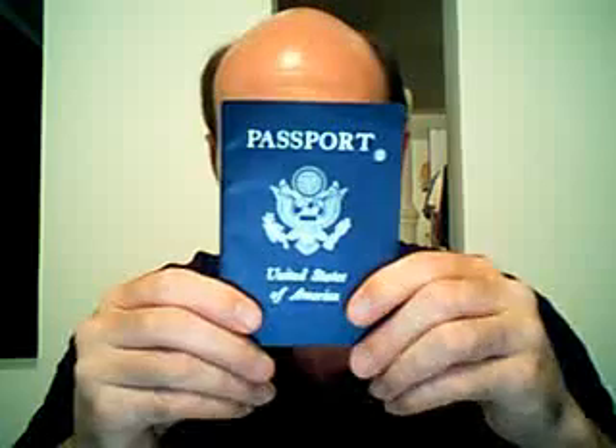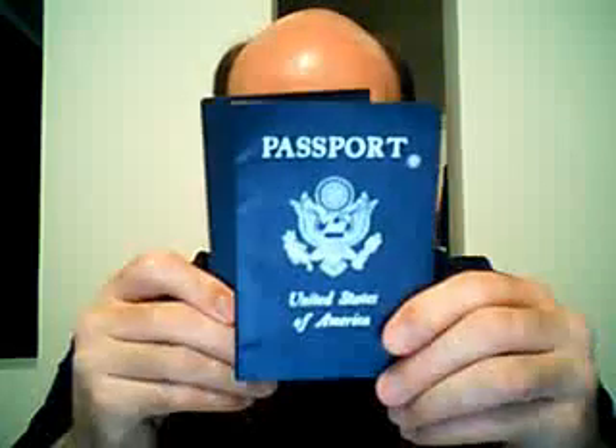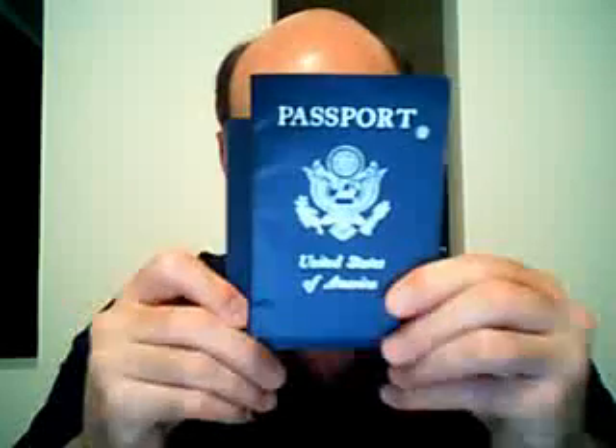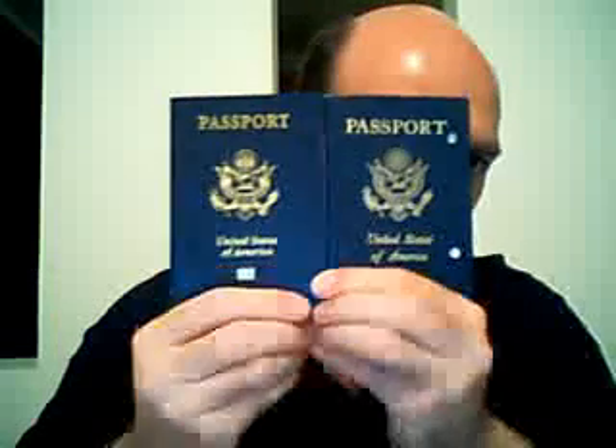This is the old passport. This is a passport that if you would have gotten a passport up until maybe 2007 or the beginning of 2008, it would look like this. But this is not the passport you will receive anymore. The new passport looks like this, and there is one important difference.